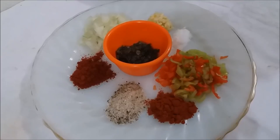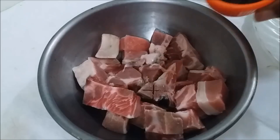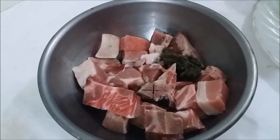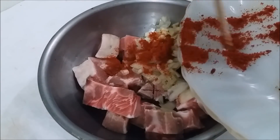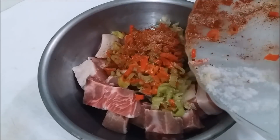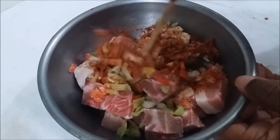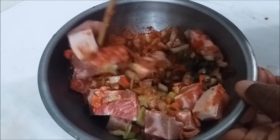I'm going to take all these ingredients and add them to the bowl with the pork and mix everything up together — there's the green seasoning going in. I've added all the seasonings, so now I'm going to mix everything together like so.